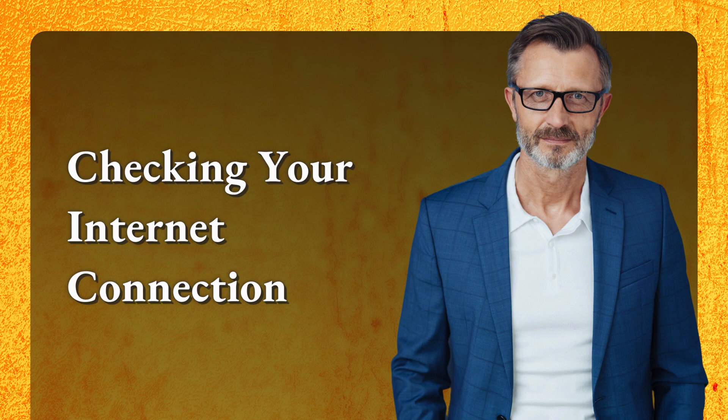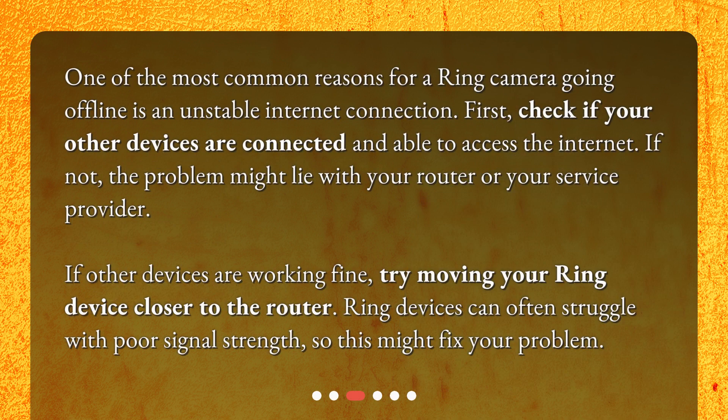Checking your internet connection. One of the most common reasons for a ring camera going offline is an unstable internet connection. First, check if your other devices are connected and able to access the internet. If not, the problem might lie with your router or your service provider. If other devices are working fine, try moving your ring device closer to the router, as ring devices can often struggle with poor signal strength, and this might fix your problem.